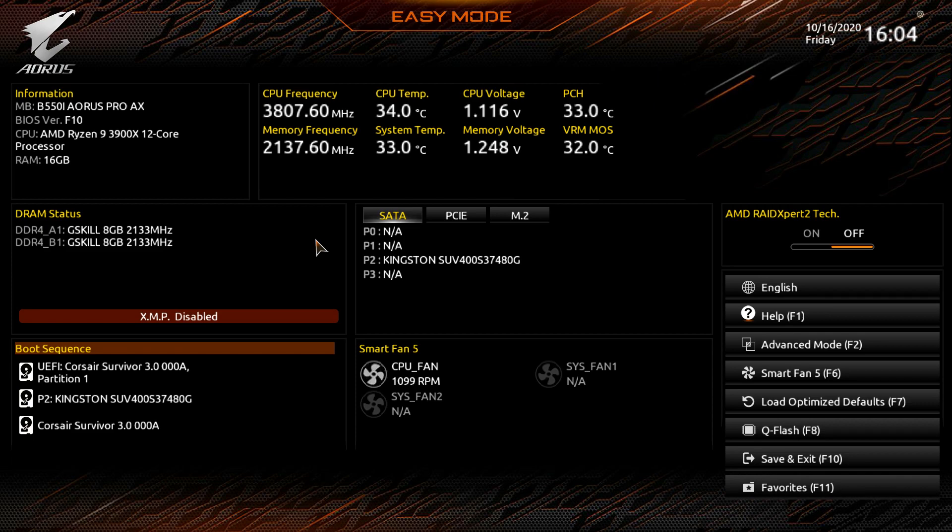This is the Easy Mode, and I love it because it gets most things done during your initial build. One thing Gigabyte needs to fix is the mouse speed — it's incredibly slow. Even at 16,000 DPI I have to go all the way across my mousepad just to move it a little bit. They really need to fix that.